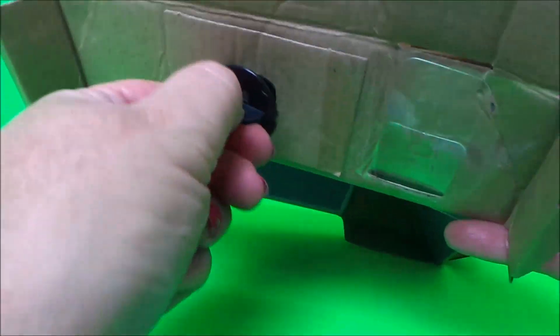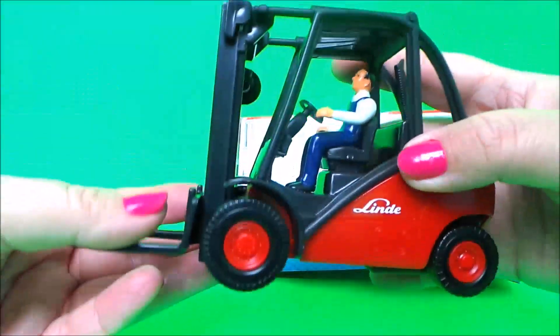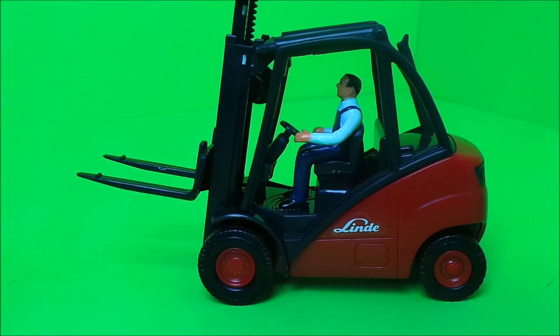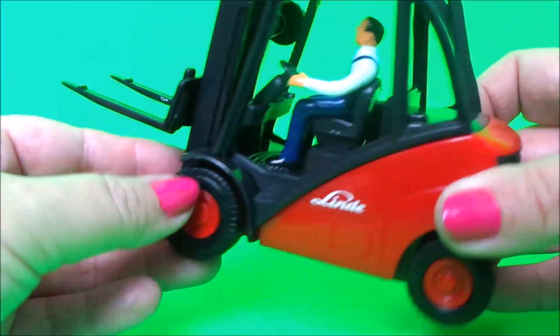There's just one little clip inside and here is our forklift. It's got four chunky wheels,